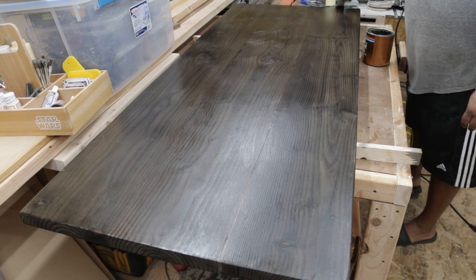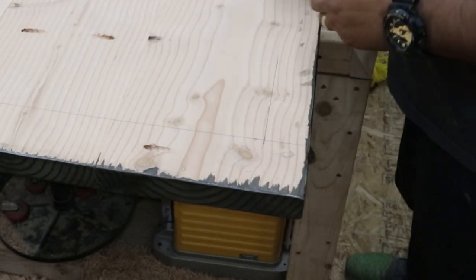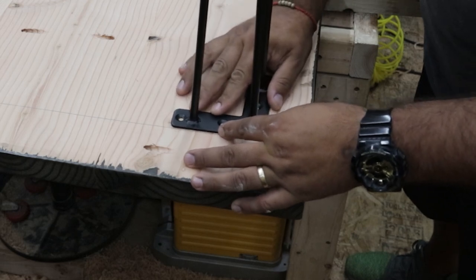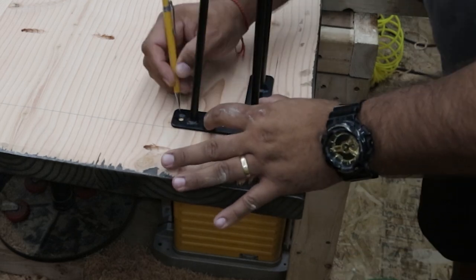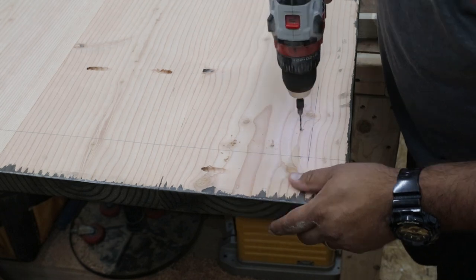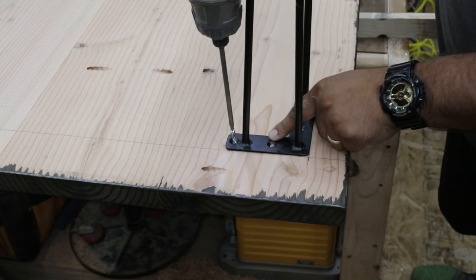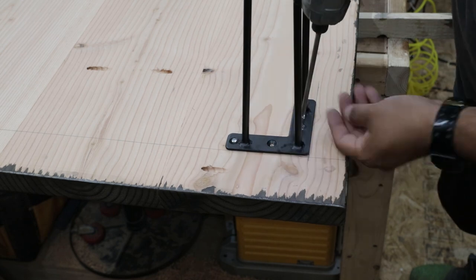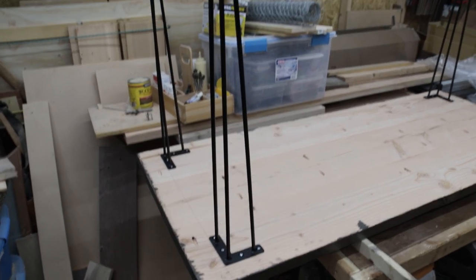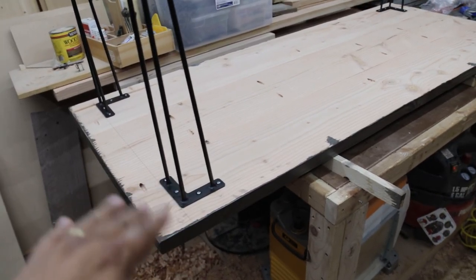Finishing up the second coat and I let it dry overnight. Back in the shop, I flipped the whole thing over and on the bottom I measured three inches from the sides as well as two inches from the front and back — that's where all four hairpin legs are going to go. These hairpin legs I just ordered off Amazon — a real good deal, heavy duty half inch steel, 28 inch long legs. Mark the holes, pre-drill them, four screws each leg and you're done. These things are awesome and they look awesome. There's the tabletop with the four legs — I'm going to get this thing turned over and haul it into the house.